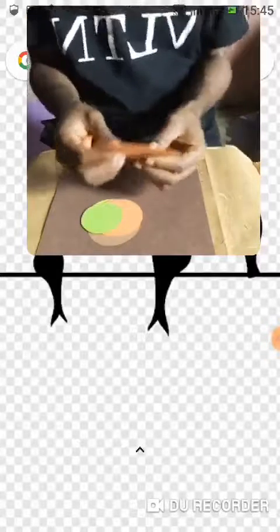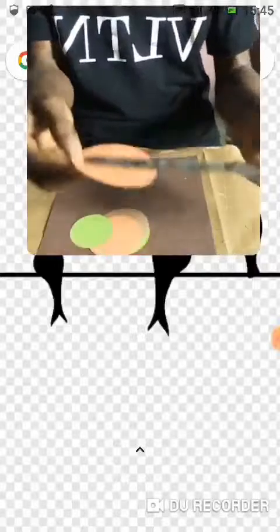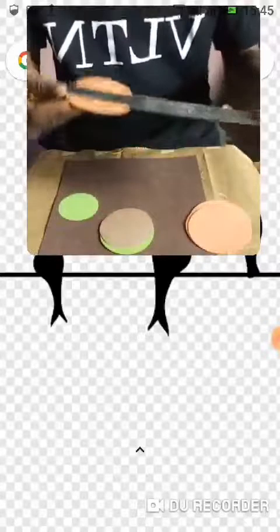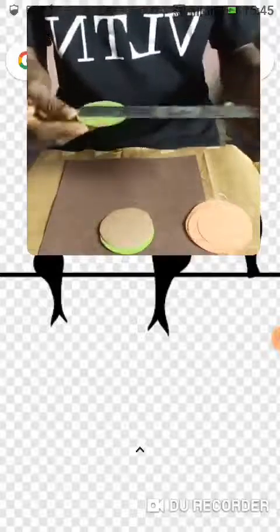I'm going to be using shapes — circular shapes — to form objects. So here I have with me several circles. I have three circles of the same size. The size of the first one is 8 centimeters, the size of the next one is 7.2 centimeters, and the size of this one is 6 centimeters.